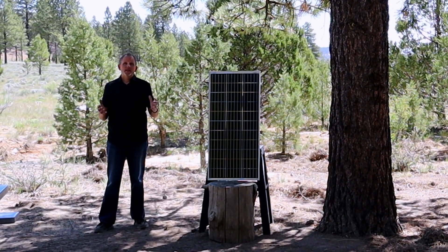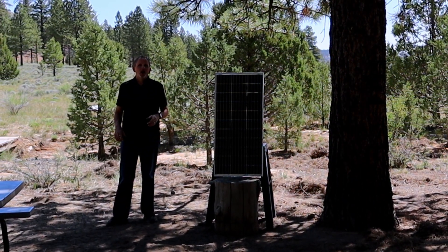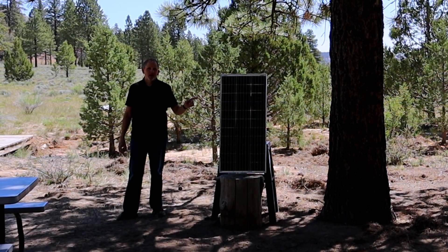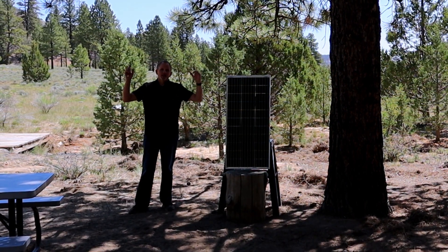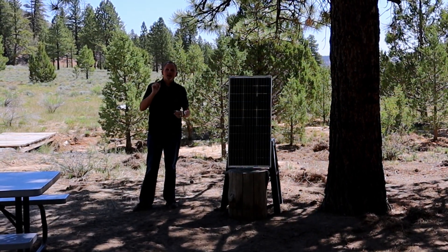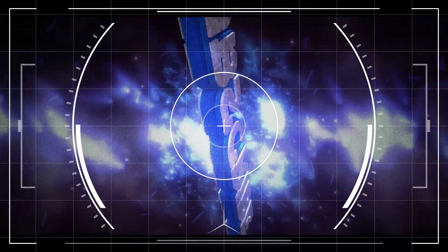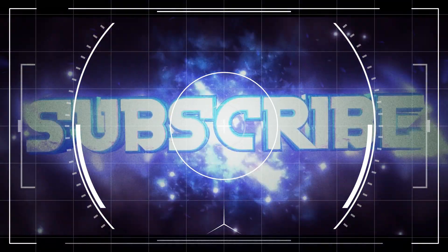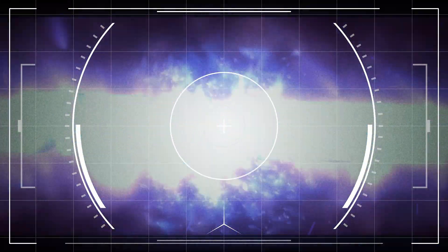I love it. Hopefully this video has been really helpful for everybody out there looking at solar panels. Be sure and check out the link in the description where you can pick the solar panel up. Be sure and like and subscribe to my channel — it really helps me out. Check out these other videos I've got going on, and I'll catch you guys later. Bye.